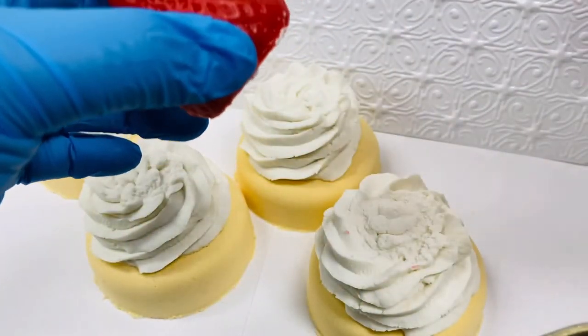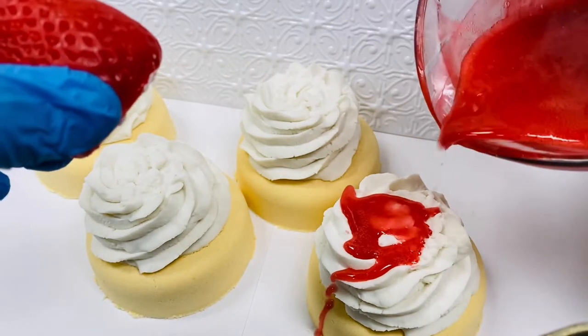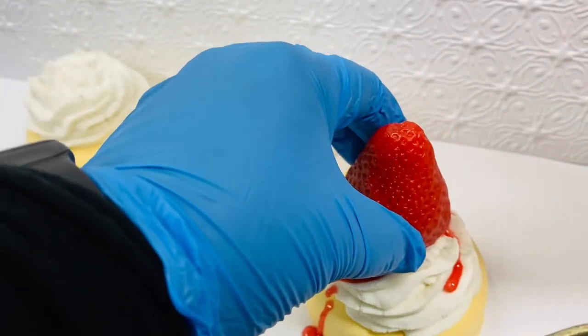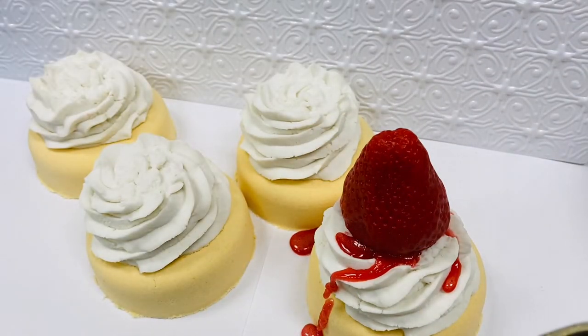We're just going to take some of our melted soap base and put a little bit on top — this will secure our strawberry right there. So we're going to secure all the strawberries to the top.